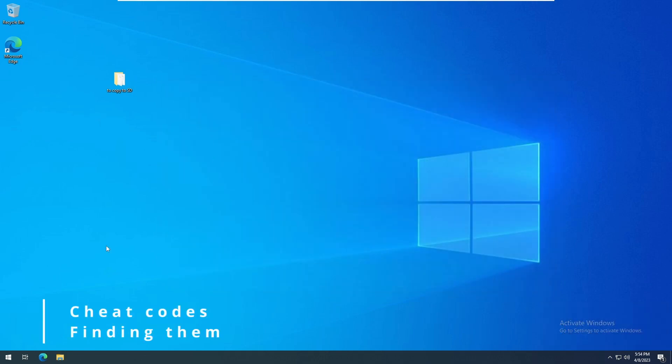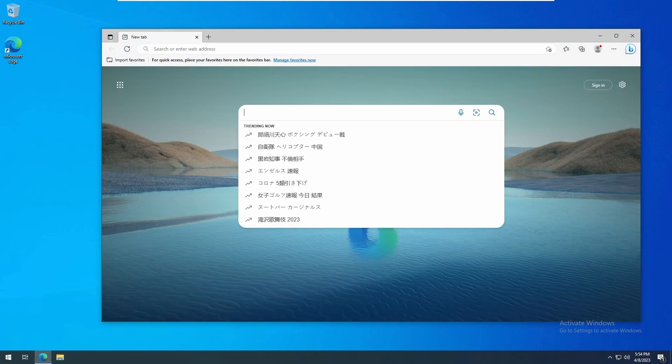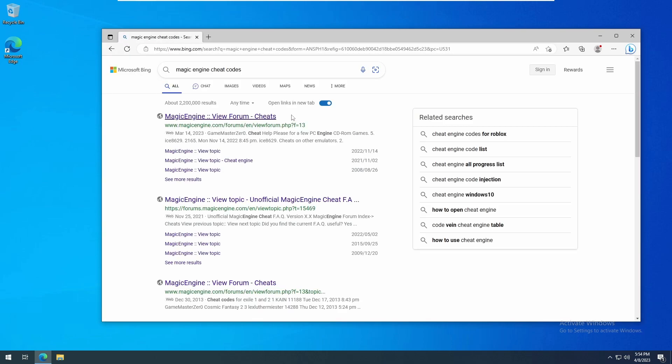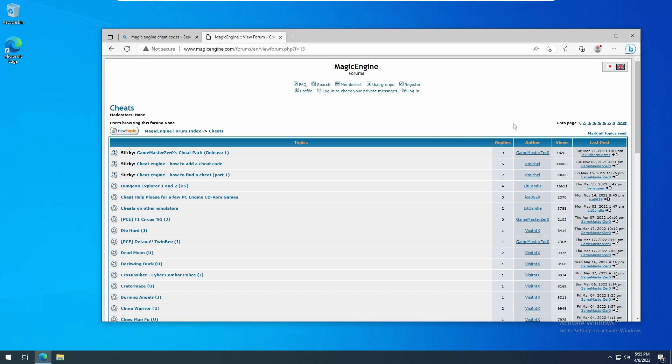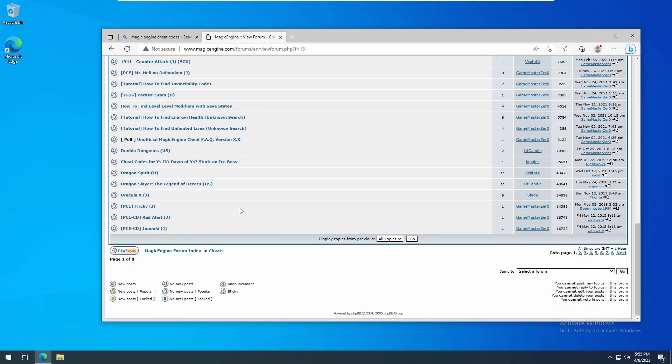The last feature we'll look at is cheat codes. The Turbo EverDrive Pro supports the format used by Magic Engine, a well-known PC Engine software emulator. To find some compatible codes, search online for something like 'Magic Engine Cheat Codes.' One of the first results that should come up is the Magic Engine Cheat Forum. Here you'll see several pages full of codes. There are a lot of threads to look through, so if you're looking for a particular game, you might want to do a quick search for it.